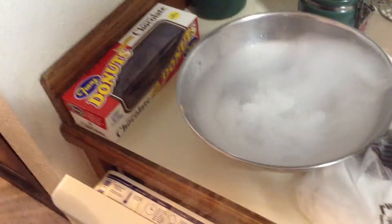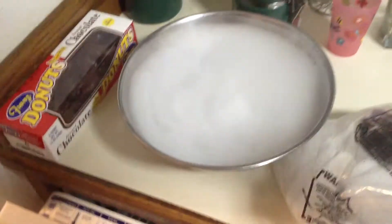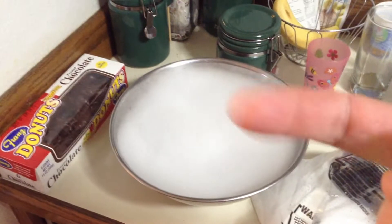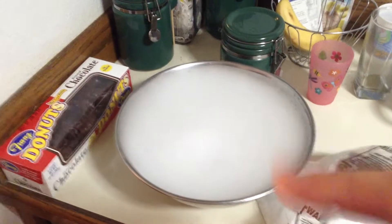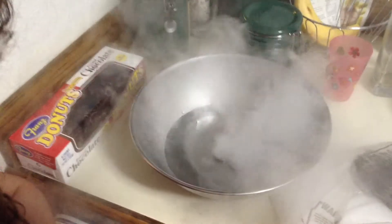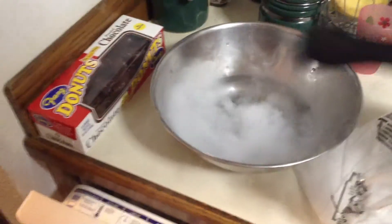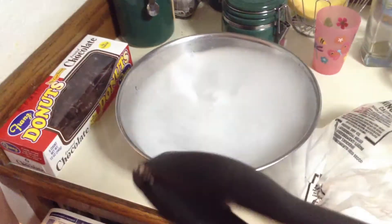So anyway, dry ice — always, always watch the finger. Don't put it on even the outside of the plastic bag. It's a no-no. My finger was literally white, the tip of it was white. And when it thawed out, it was really sore. Tongs are good.